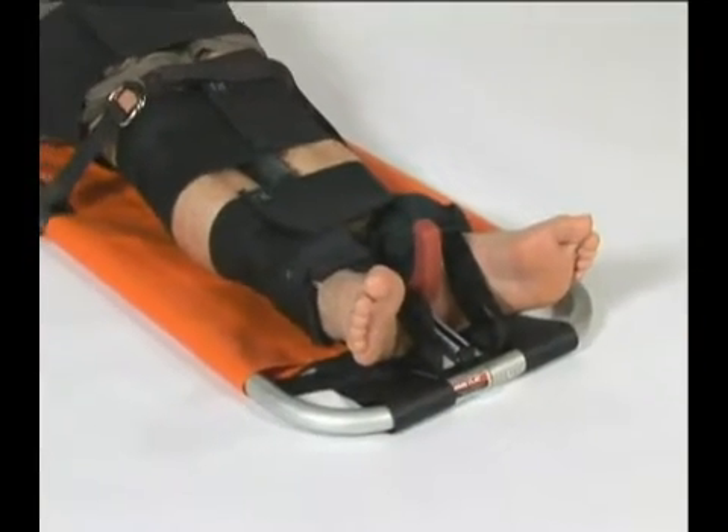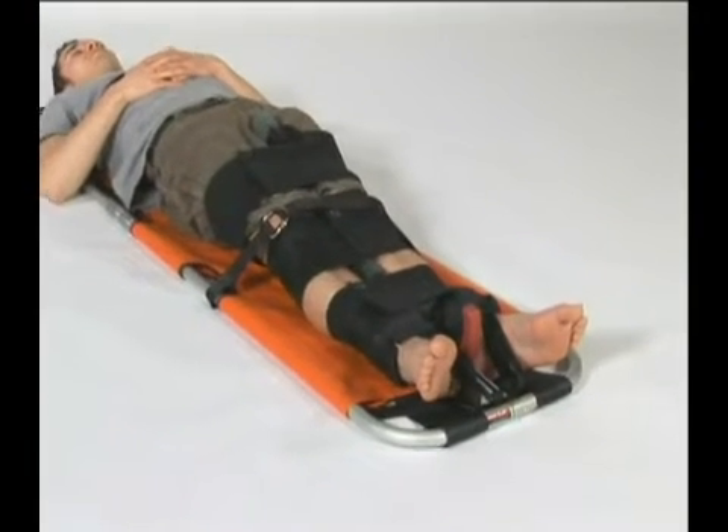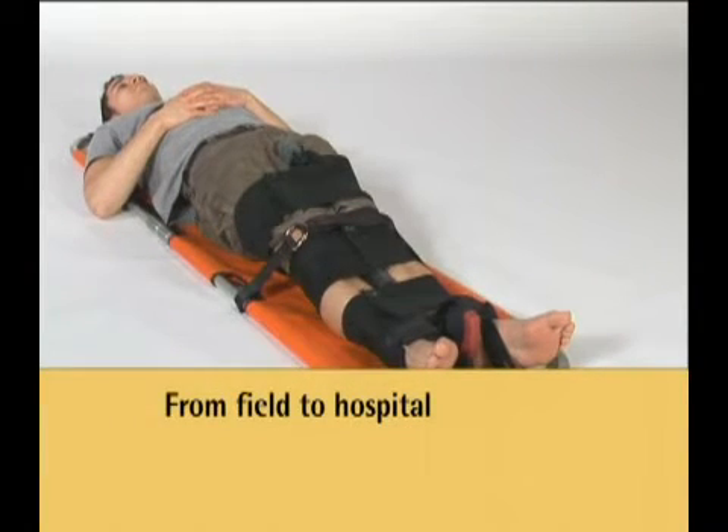The SX404 and SX405 traction splints, when applied, are radiolucent to all areas of a femoral fracture. Their radiolucent design enables X-rays, MRI, and CAT scans to be taken without removing the splint.